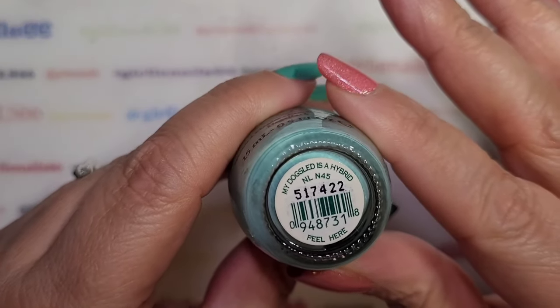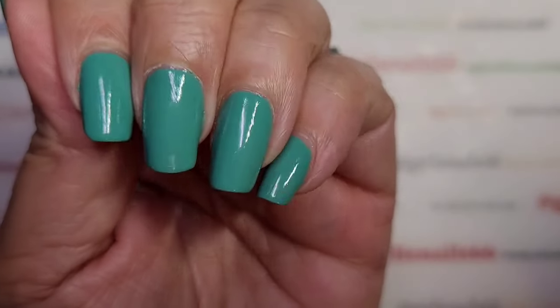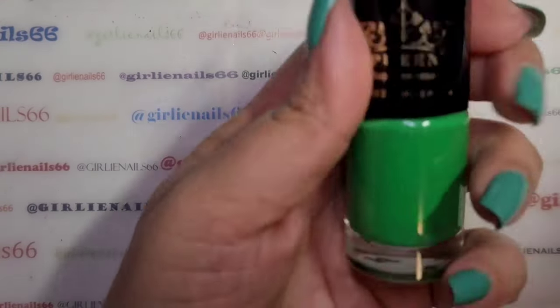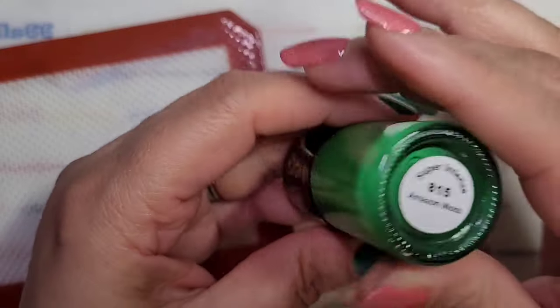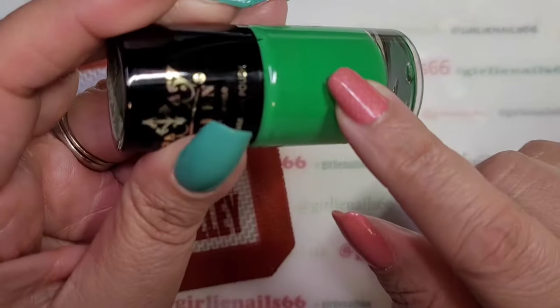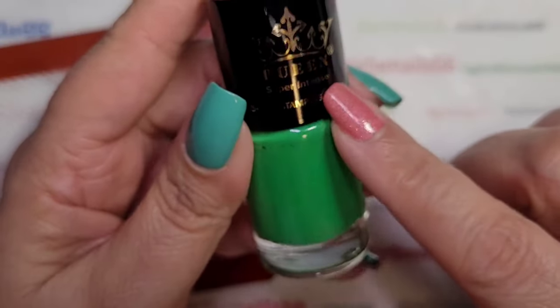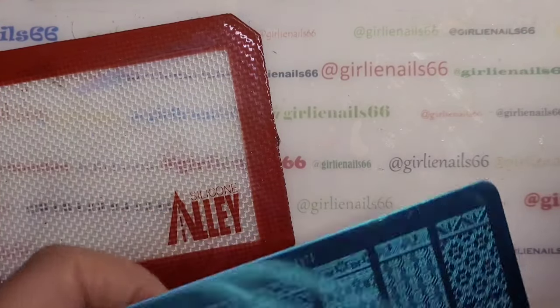It is very pretty. We are going to use my Queen Green stamping polish — this is Amazon Moss. I got this off of Amazon; it was in a set of red and green, a Christmas one. And then for my stamping plate,